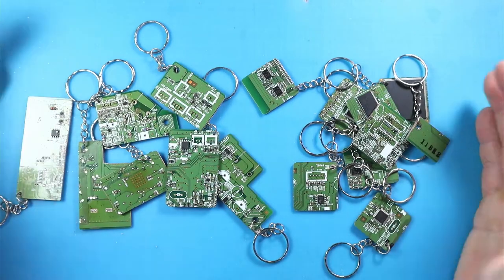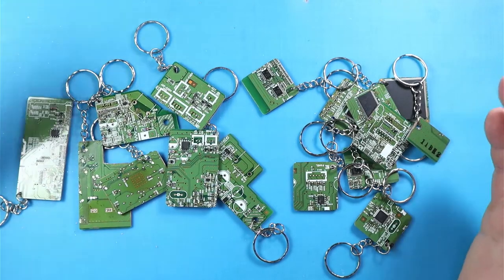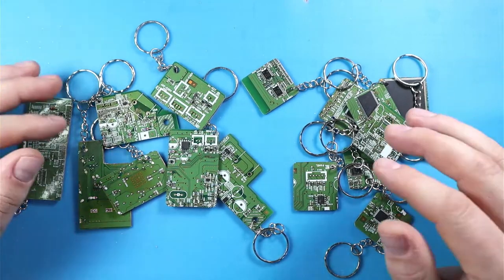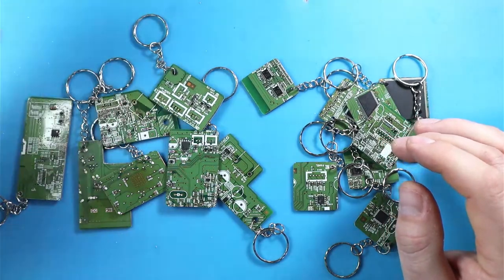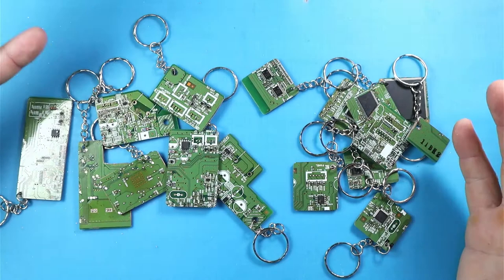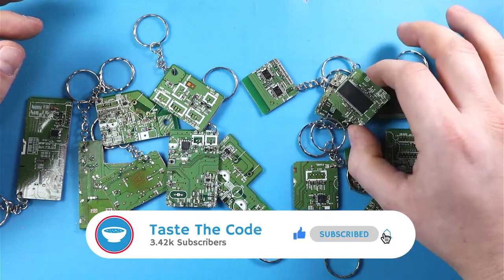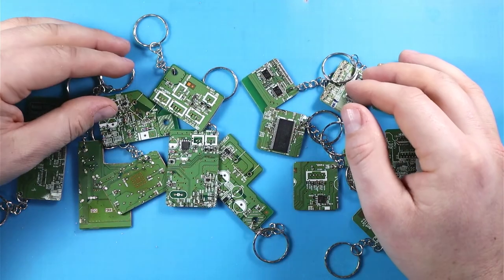That's about it for today — I really had fun making these and I think they turned out really nice. Let me know down in the comments if you think the idea is interesting or if you have any other ideas on how we can make some nicer keyrings. I have some key chains left so I can experiment with something. Also let me know if you have any idea what else I can do, or if you're interested in purchasing them. Thank you for watching, make sure to subscribe, and I'll see you all in the next one — cheers!